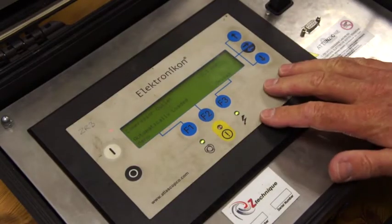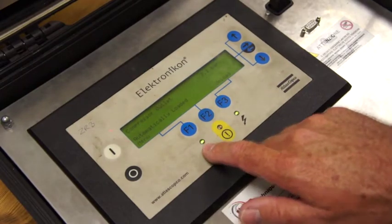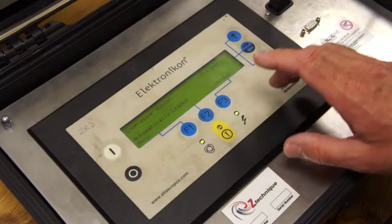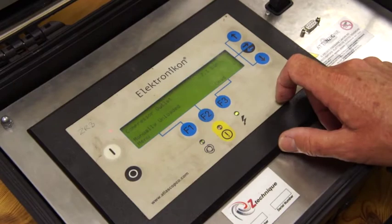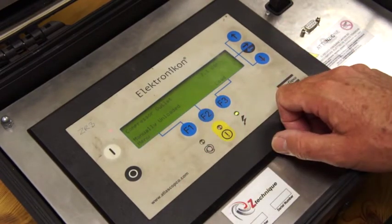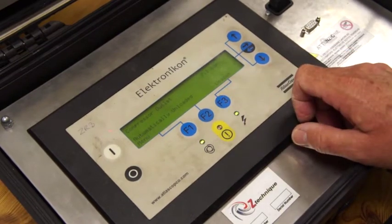The compressor is actually running in automatic operation and you can see it's loaded. Now there might be an occasion where you want to unload the machine manually. You just press F3 and that's unloaded the compressor. When you want to load the compressor back up you can press load again.